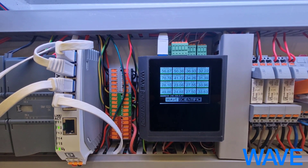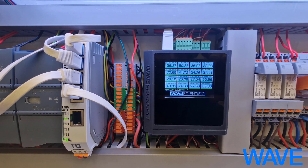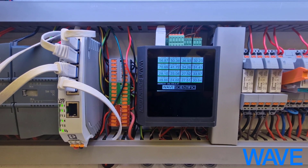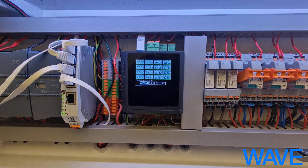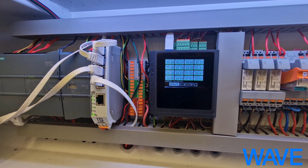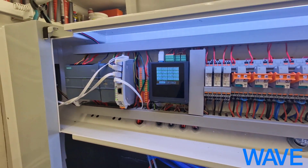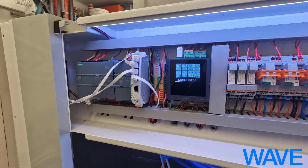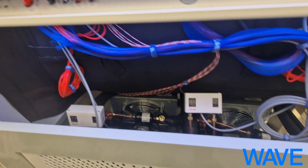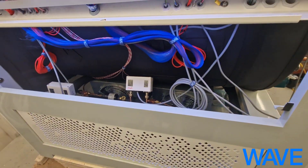This has been developed by WAVE. It enables us to take better control of the drawer's temperature, and it allows us to collect more temperature data from the compressors, so that we can always check the health of the two compressors in the machine, which are located down, as they've always been.